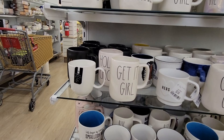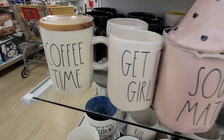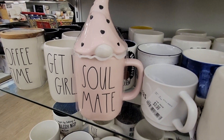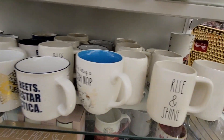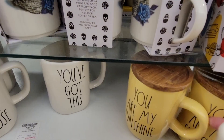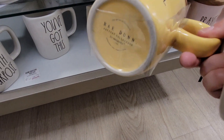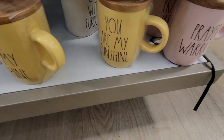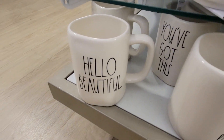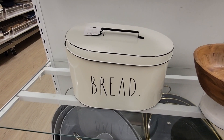I found more Rae Dunn — a 'Man of Morian' mug, 'Soulmate,' and 'Coffee Time.' The Coffee Time mug is $7.99, the Soulmate was $9.99, and the rest of the Rae Dunn mugs were $5.99. The 'Rise and Shine' has been out for a while. 'You Are My Sunshine' were $7.99 — I love those with the little top to keep your coffee or tea warm. Also 'Prayer Warrior.' This was a really good Rae Dunn section. The bread piece was $24.99.